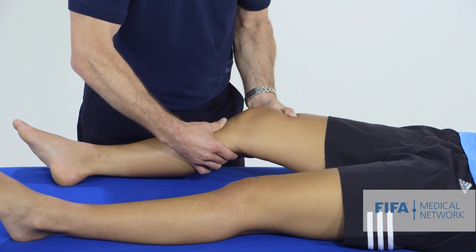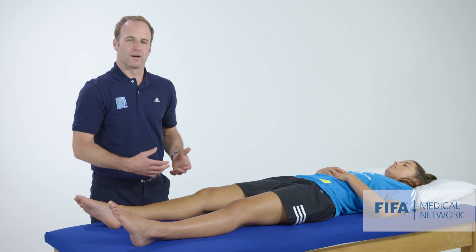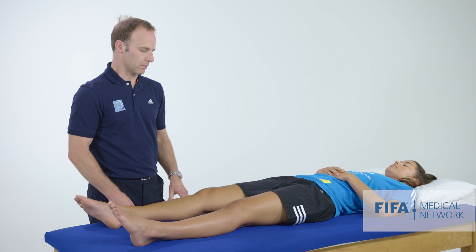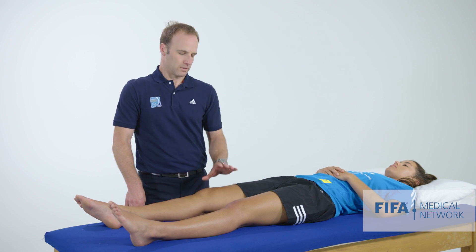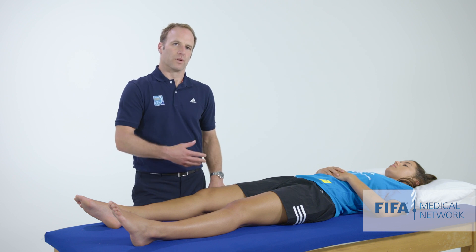We can feel a nice solid end point — hopefully you can see that too. If you've injured your ACL, there's no firm end point; it's very lax and can be uncomfortable. For people with large thighs, that can make it quite hard to examine the knee.